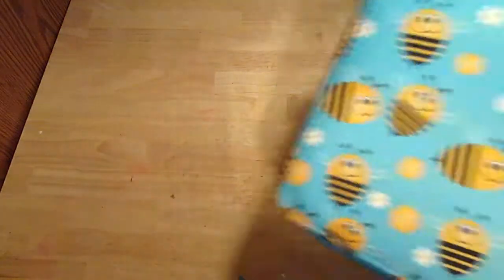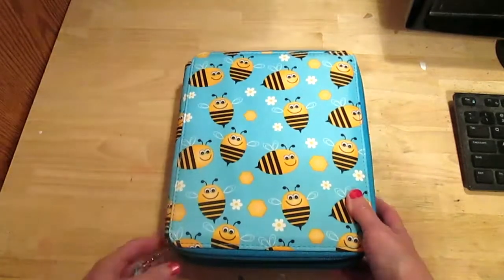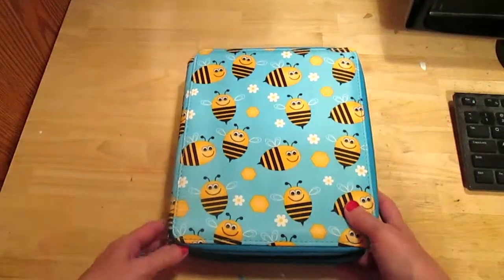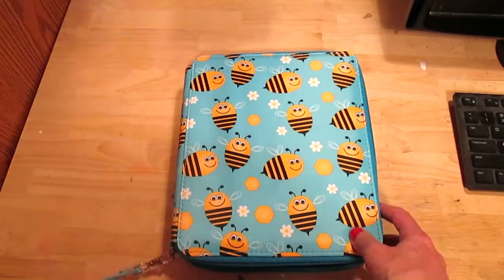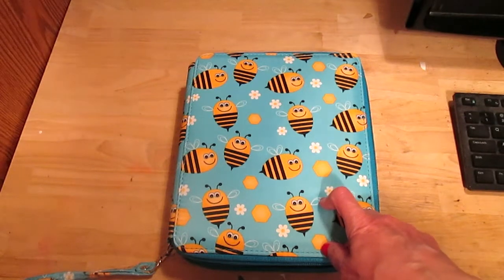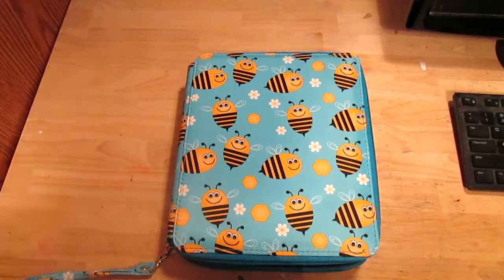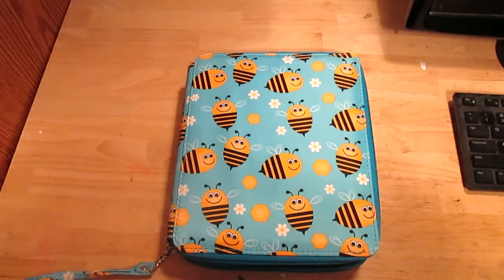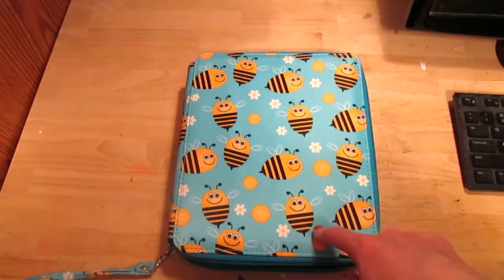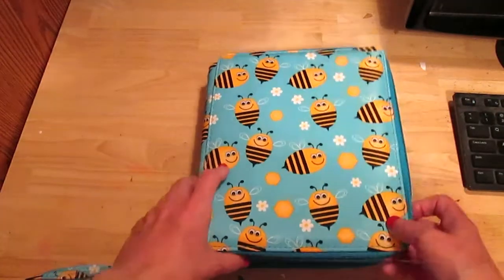These came from Amazon. I got this nice pencil case — I think this brand is BT Sky. I got this to house my student grade watercolor pencils. I had each brand in different pouches, but I wanted to consolidate them all into one and just put in the pencils I intend to keep. I have a couple of sets I'm going to donate, but I'll show you what I have in here.